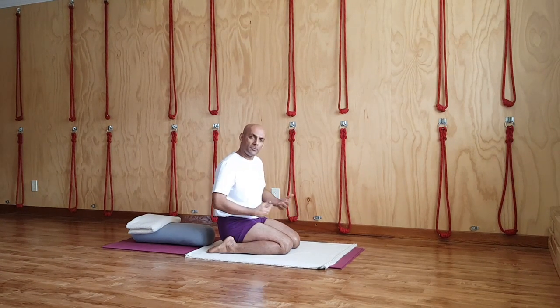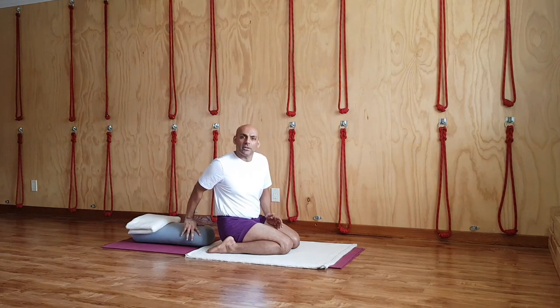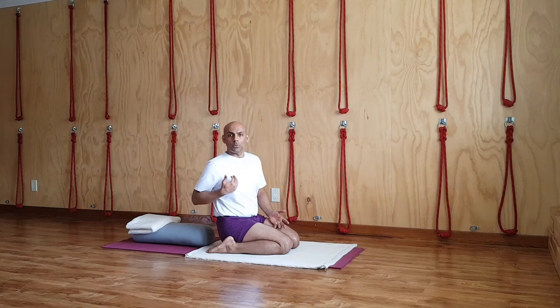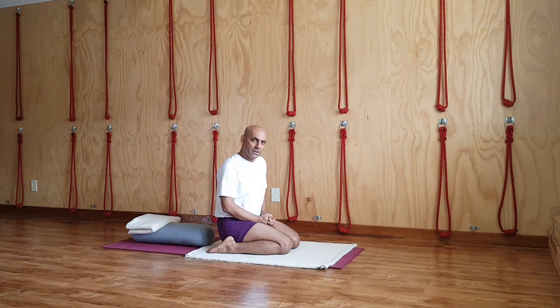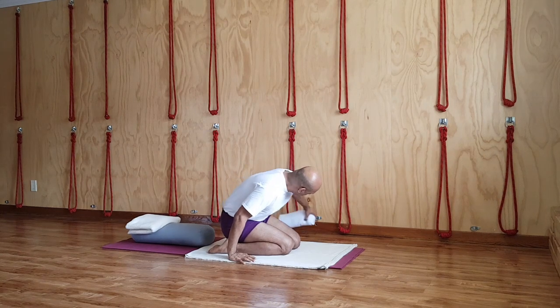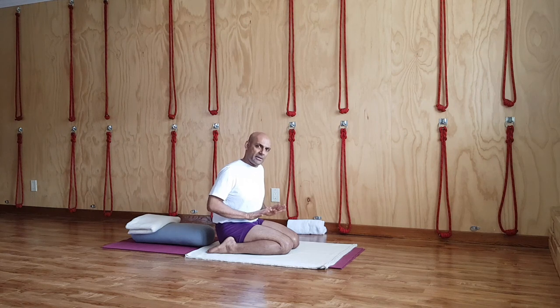As you start getting comfortable with this seating, you want to think of reclining back in this position. I am showing you how to recline back and how to settle on the bolster, or you may use house pillows. If you find it difficult to go to this height, you can create a structure of two or three pillows, one on top of the other. Watch carefully how to recline. I am assuming you have a reasonable practice and are practicing at home.